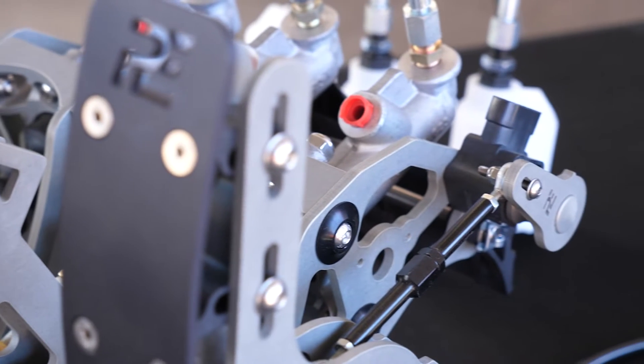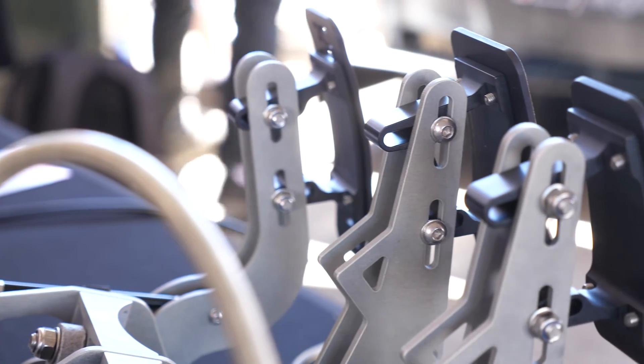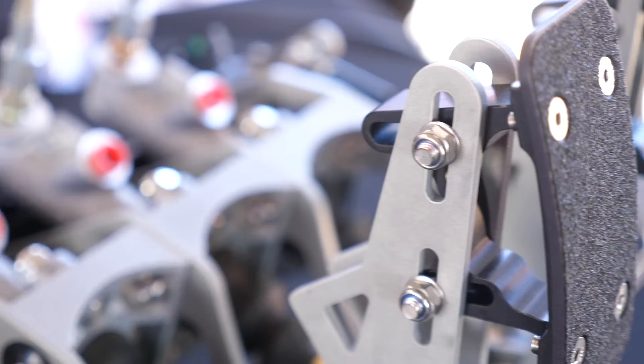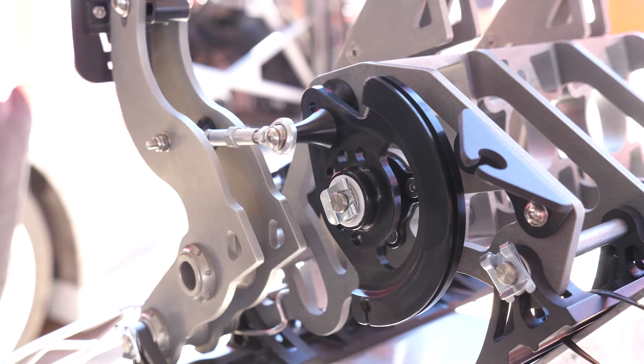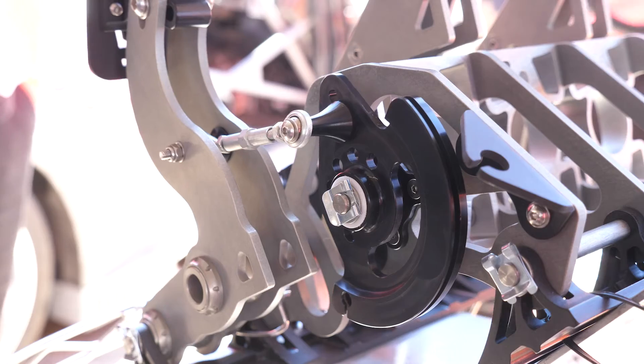The other advantage with the pedal box is it offers a lot of adjustability to suit the particular preferences of the driver. In particular, the ratios for the brake pedal, the clutch pedal, and the throttle pedal can be adjusted, as well as the specific location of the pads that the driver's foot is going to press against. This makes sure that the pedal box can be set up to perfectly suit each driver who's going to race the car.